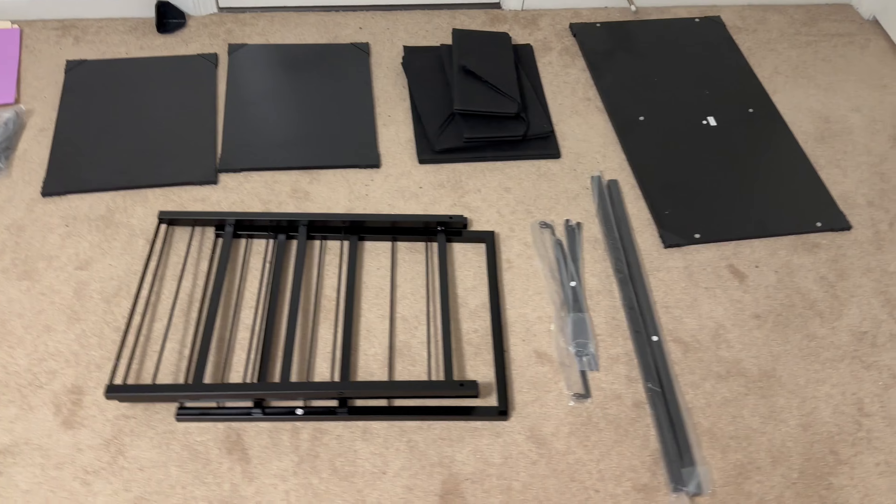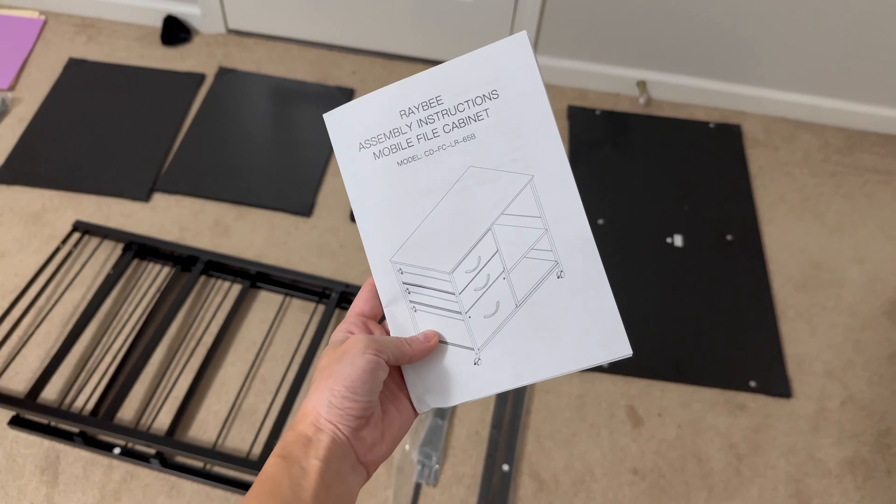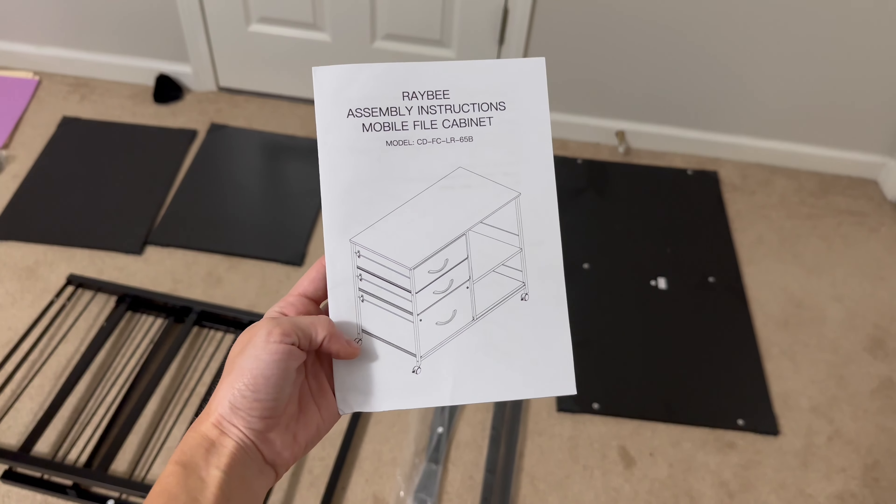It came nice and organized — all the pieces were individually wrapped. I'm going to read through the instructions and go ahead and assemble it.